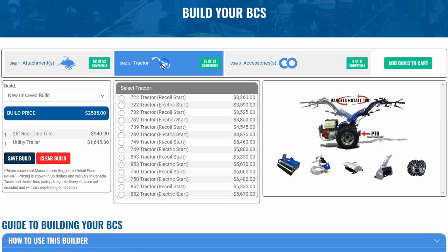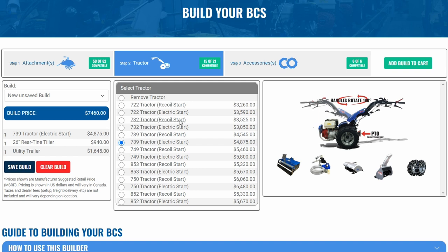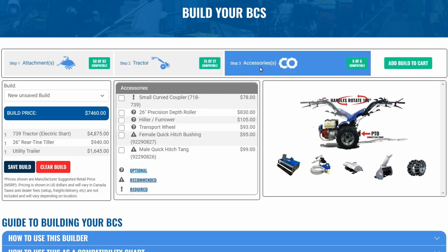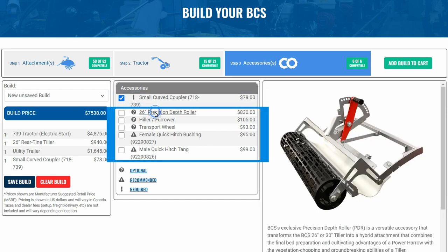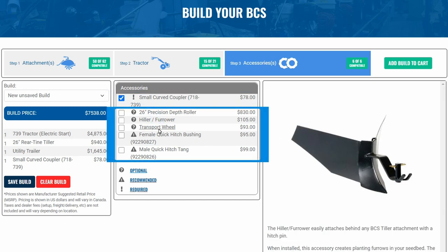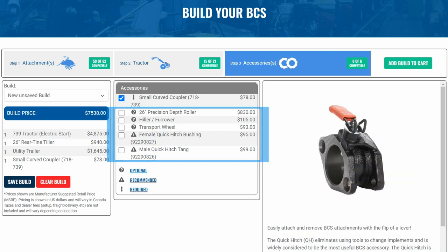After selecting your attachments and deciding on a tractor model, click over to step three to see a list of required and recommended accessories. In some cases, specific accessories are required to properly connect an attachment to the tractor. In this build, the curved coupler is required for the utility trailer. In other cases, there are accessories we recommend that will simply make life easier, like tiller transport wheels and quick hitches.